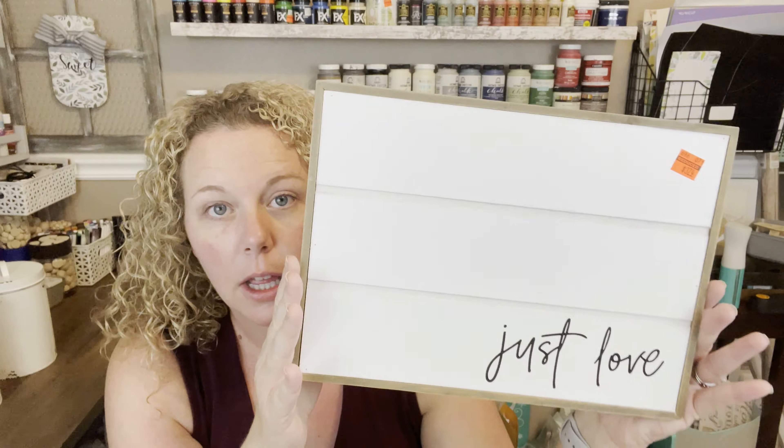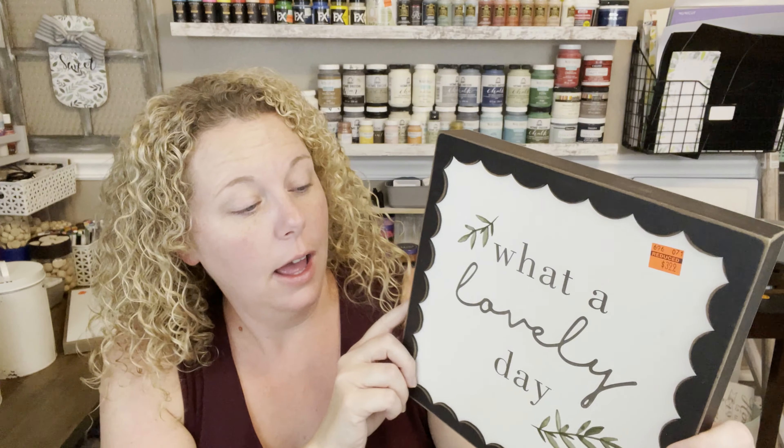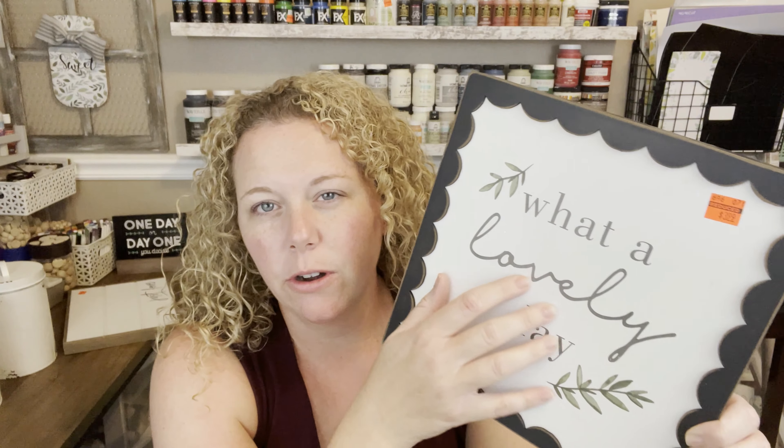It'd be a really easy thing to flip — you just tape off those edges and paint over it. Couldn't be easier. I thought it'd be great for fall, great for every day. This one's original price was $15.99, I got it for $3.99, so I think I got this one before the 75% off went into effect. Anyway, it just says 'What a Lovely Day' — it's got these really pretty scalloped edges and a textured background.